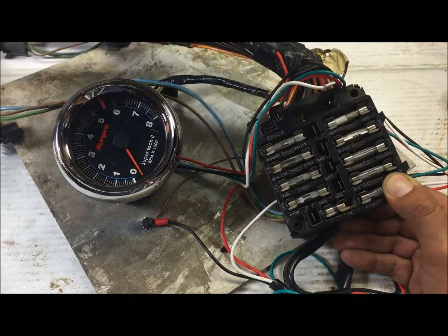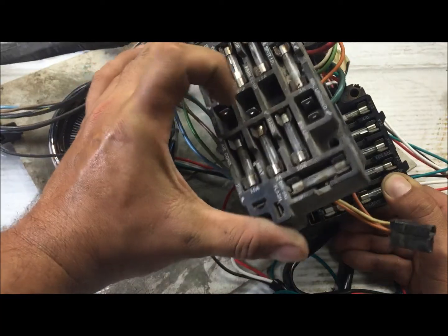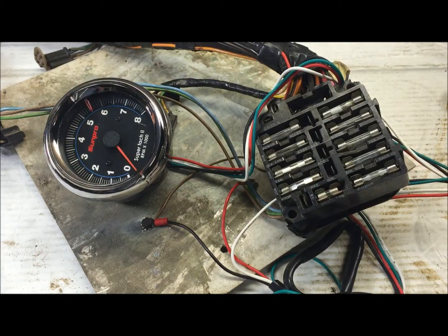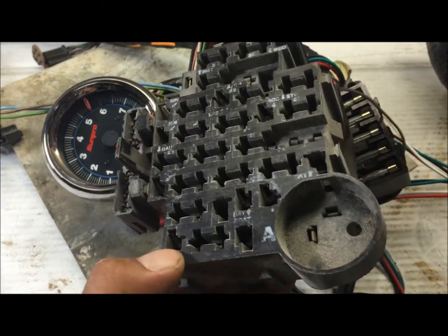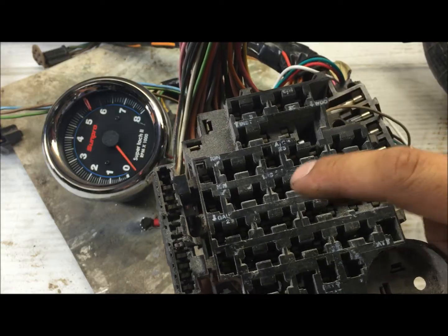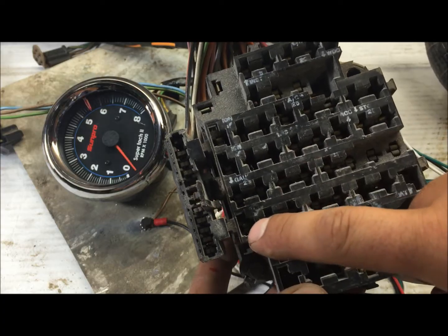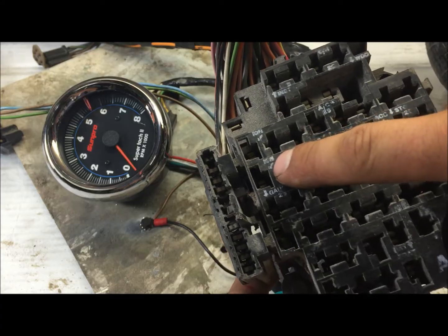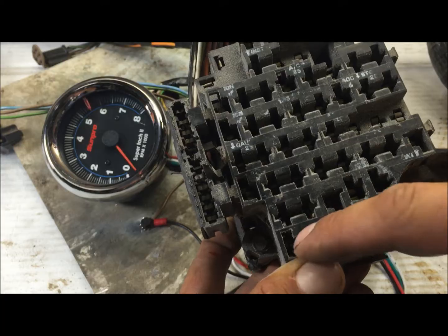This is off of an old truck or something, but it has them too — they're just not labeled as clearly. Even this one off of like an 80s El Camino or Monte Carlo — it has its own little ones too, you'd just have to use a spade connector. So you kind of have to look around in there. See — ignition, ignition — that's what we're trying to look for, those ones that are by themselves.